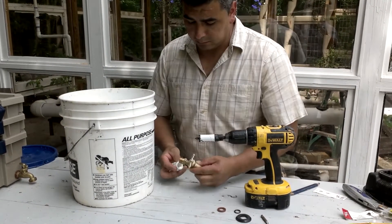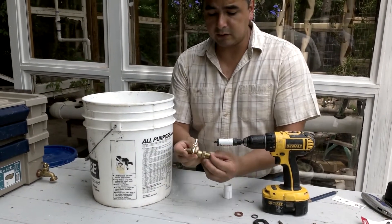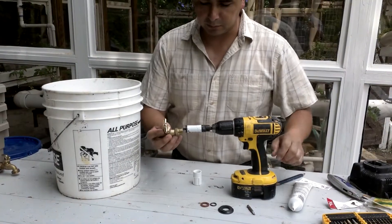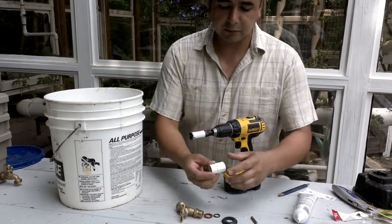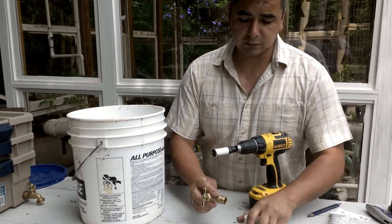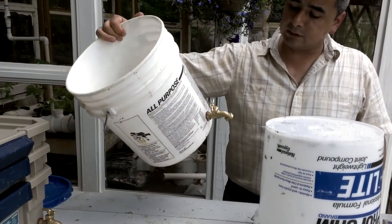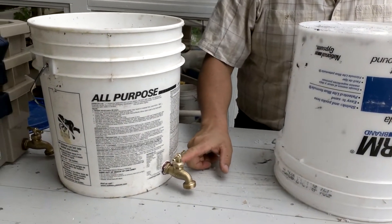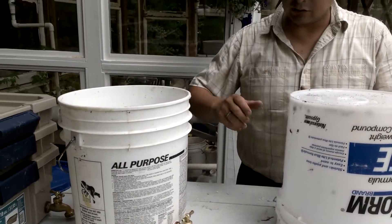The first step is putting the valve on the bottom container. I found a drill bit equal to or a little smaller than the threads on the valve. I also have some washers to seal it and a little silicone for that purpose. I'm making the hole here, then putting the valve in. I'm using a threaded coupling to provide a nice seal from both the inside and outside. The valve is now connected to the bucket — with rubber washers tied really well and silicone, you can make it tight enough.